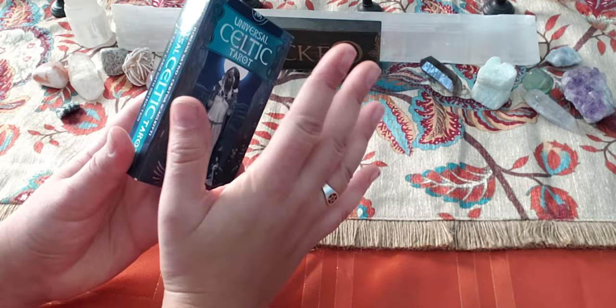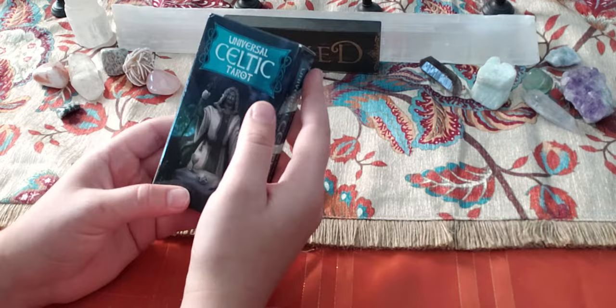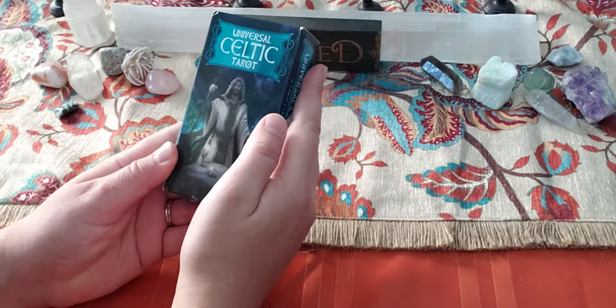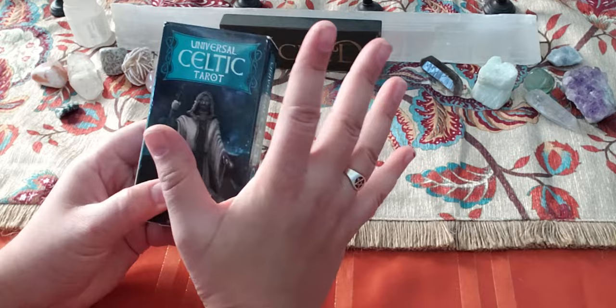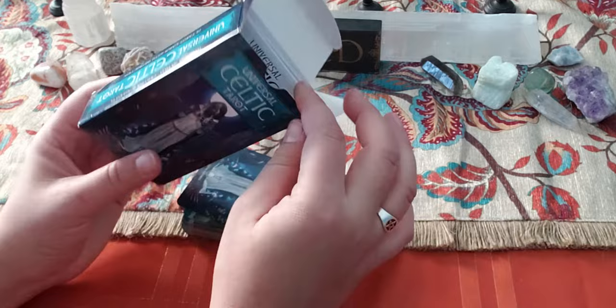This is kind of a flimsy packaging — your basic card packaging. Very much like the Tarot of Haunted House, which is another Lo Scarabeo deck. I have fallen in love with this publishing brand because of how eclectic and amazing their decks have been. So I was really excited to see this one had come out recently. If you're the kind of person that likes to store their deck in the original packaging, this one might get a little banged up and might not last, so just be forewarned.